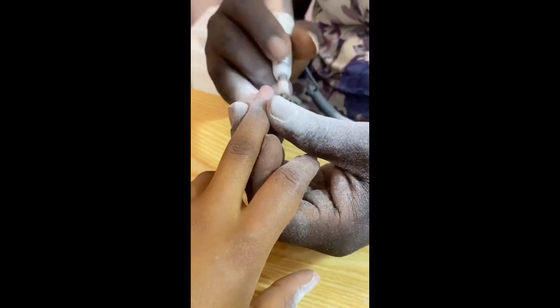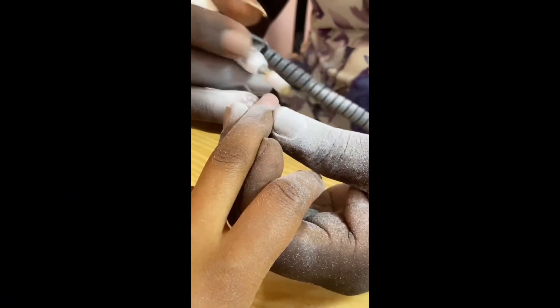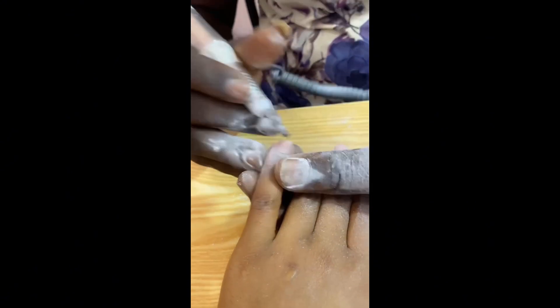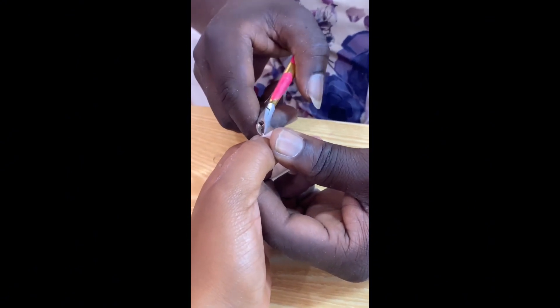Hi guys, come get my nails done with me! So I'm here and they were trying to take off the fish nails I had earlier. Yeah, they're still trying to take off the old nails and do all that.